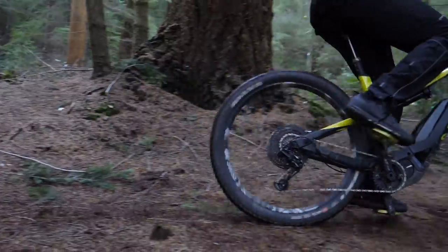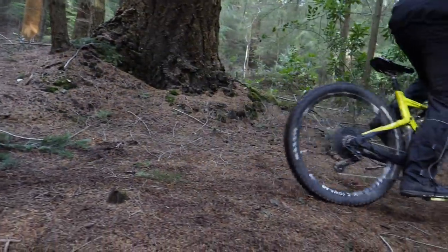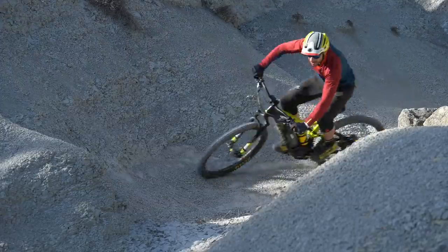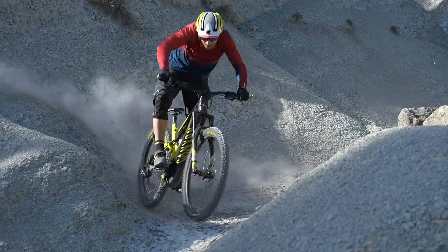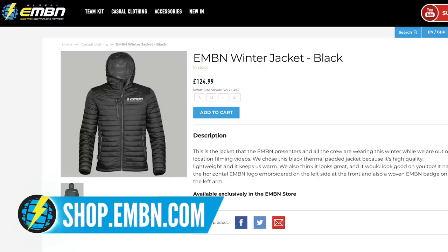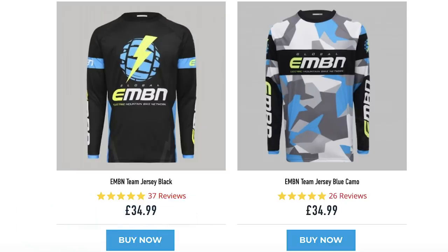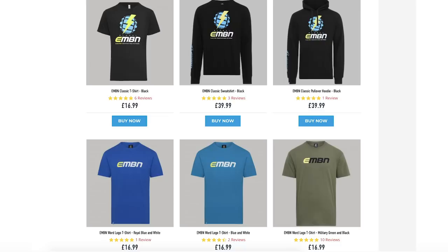Coming up on the channel: on Friday, getting the most out of your seat post dropper when hitting the trails — probably the most overlooked item on your e-bike, but a really important one. Then on Sunday, an incredible video with the double world downhill champion Fabian Borella — a multi-faceted ride in the Alpes-Maritimes area in the south of France. Amazing terrain and skills. And don't forget the EMBN shop — t-shirts, hoodies, hats, puffer jackets, loads of cool kit. It's a great way of supporting the channel.